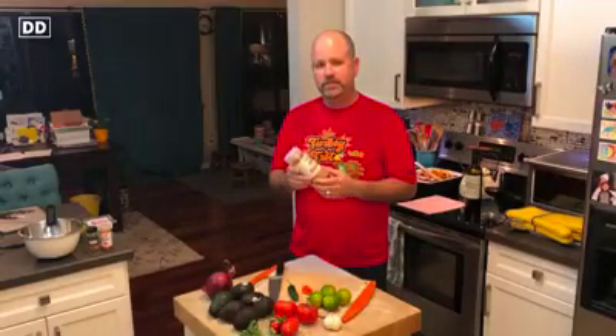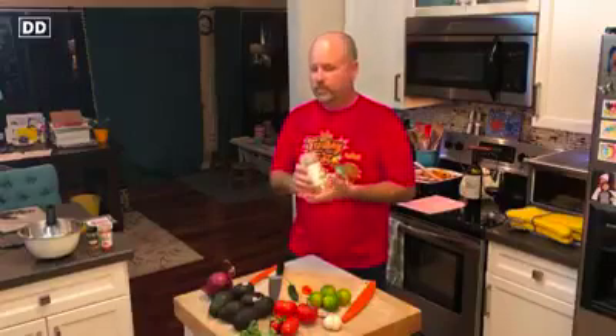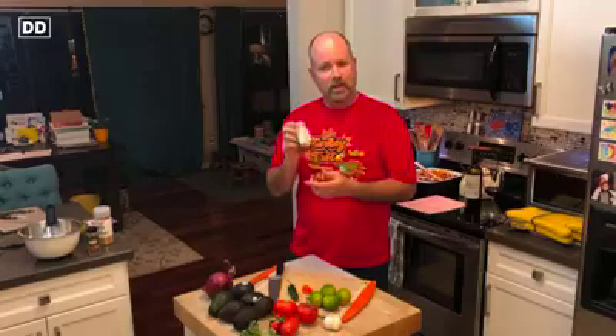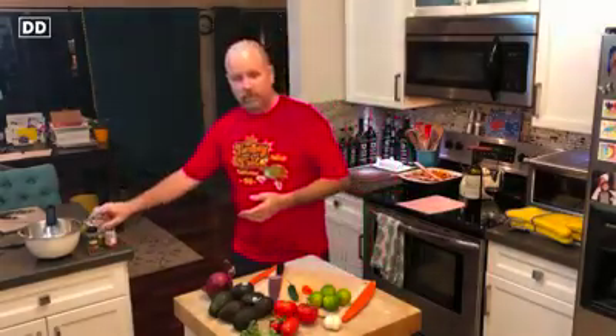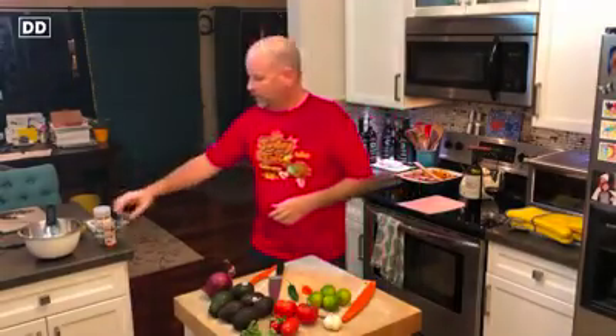We're also going to use cumin. I like cumin — it's earthy, it's nutty, it's warm. It tends to take the edge off any acidity. And acidity isn't necessarily bad in guacamole, you want some, but I just love the depth of flavor it adds. Some of you recommended smoked paprika or paprika — I'm not going to use it, but good on you. Cayenne pepper — always add a little bit if you can. That's my recommendation.